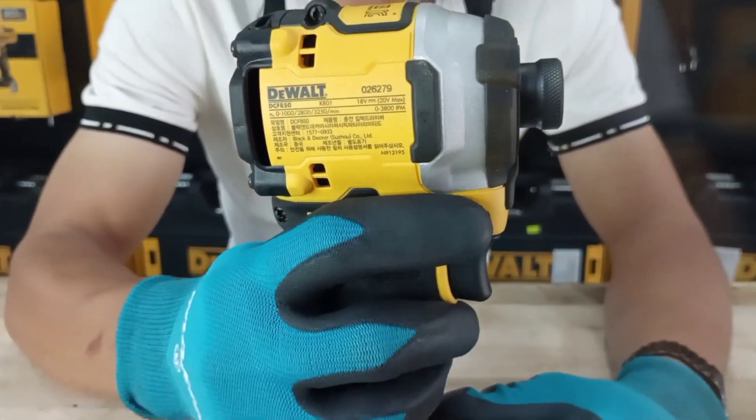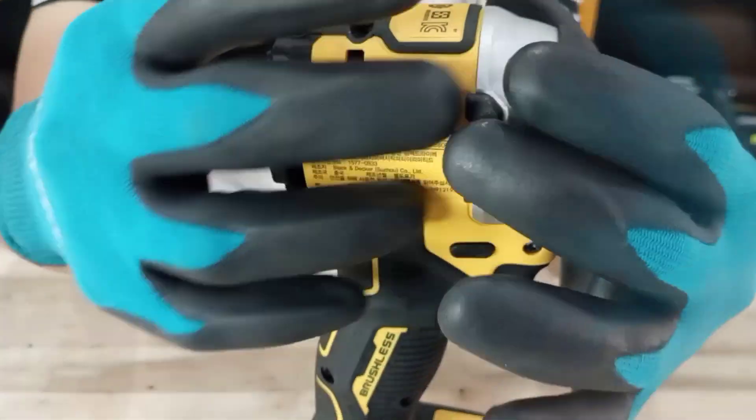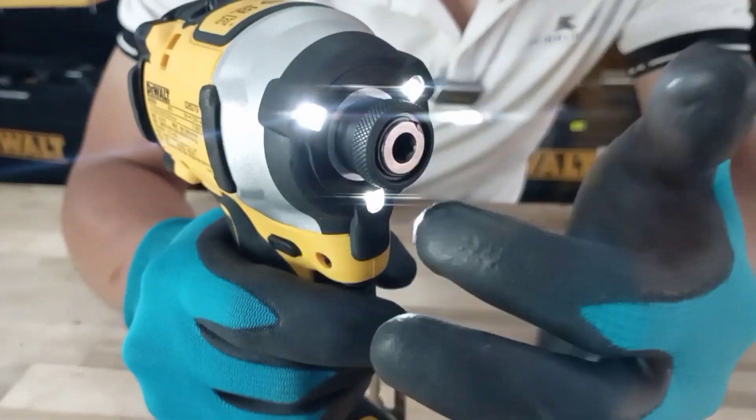Phía trên cò là lẫy đảo chiều. Phần motor máy được cấu tạo từ motor không chổi than. Kích thước chiều dài ở thân máy chỉ đâu đó là 100mm. Về phần đầu máy trang bị cho anh em 3 đèn trợ sáng.